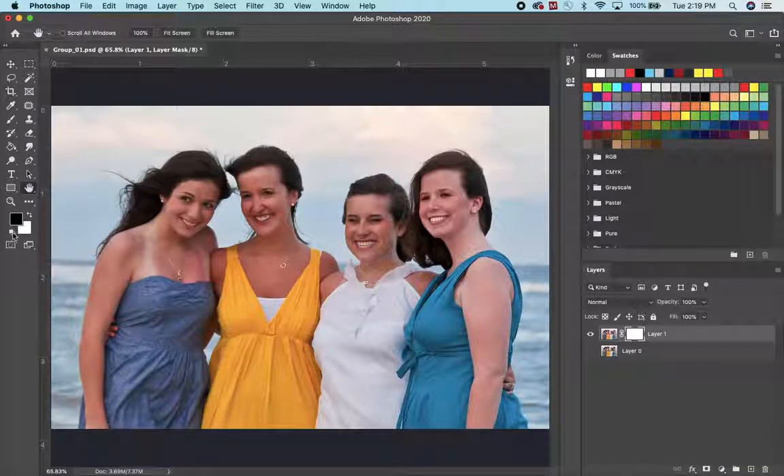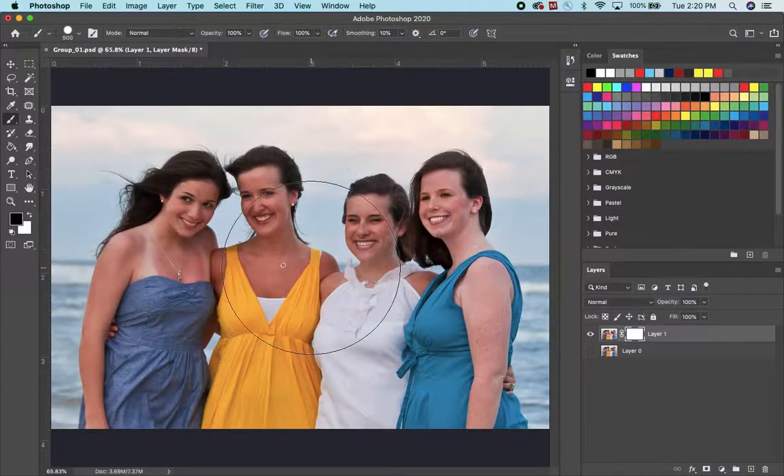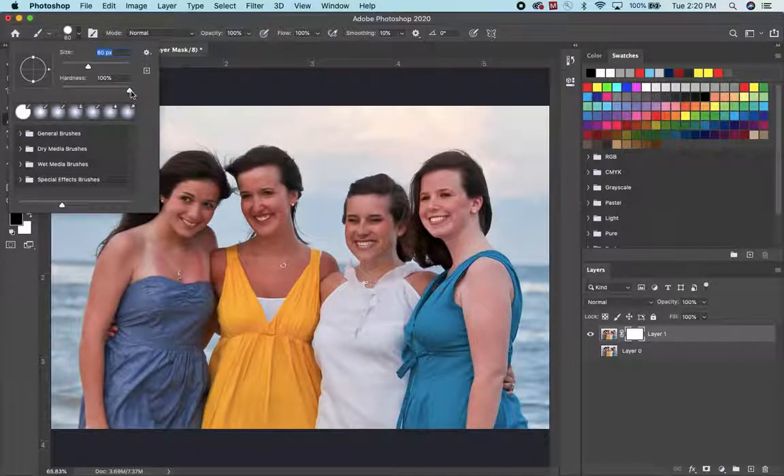If you need to change the colors, remember you have this little default dot icon right here. You can go back to black and white in case these colors are something else. Since we want to paint black, I'll click on the little arrow to switch black to the foreground. I'm going to pick a paintbrush — that's way too big, so I'm going to use my left bracket to make it smaller.